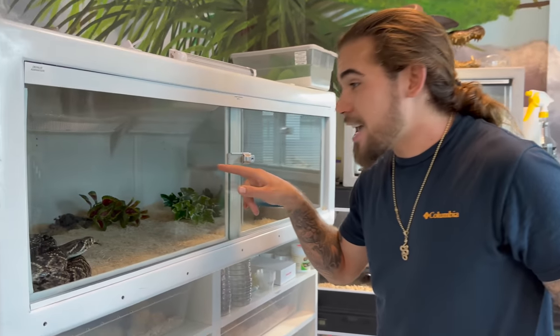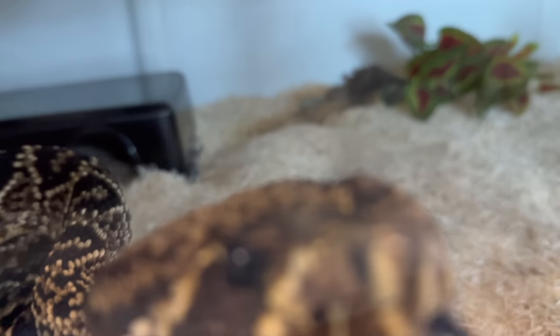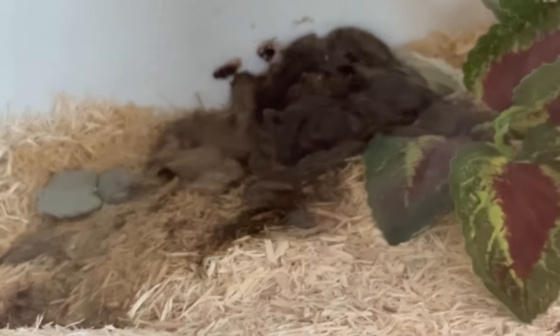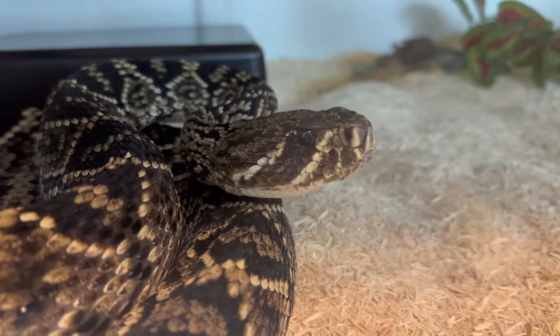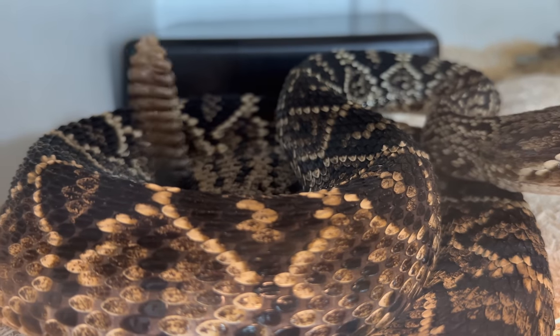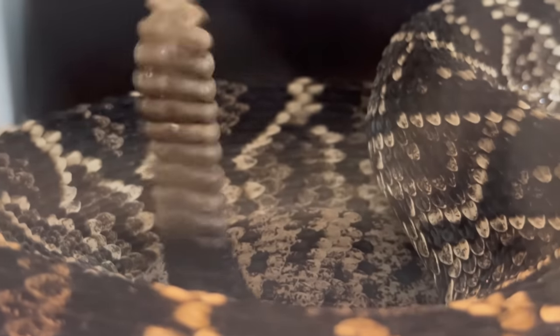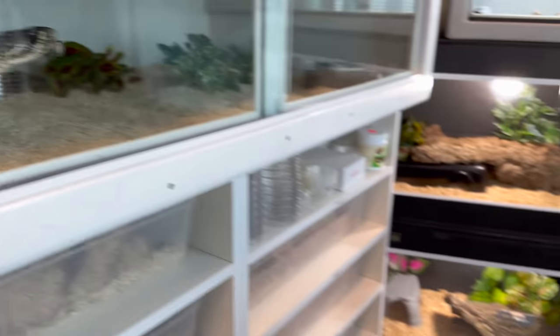Our Eastern Diamondback has been eating a ton of food — he's putting on some size, but he has a big poop in the back. So we have to pull him out, clean his enclosure, and get it back in. This right here is America's largest venomous snake, the Eastern Diamondback Rattlesnake. This snake was actually gifted to me by my good buddy Tyler Nolan. Thank you, Tyler — I love this snake.